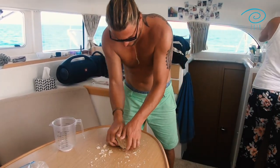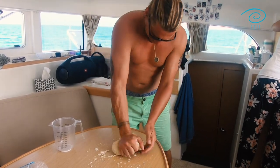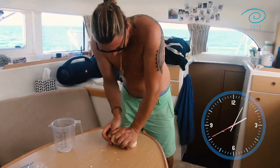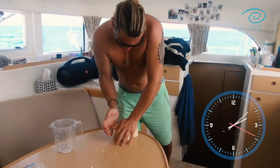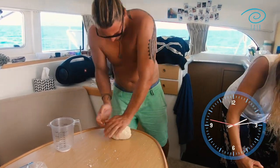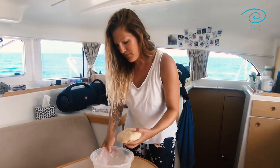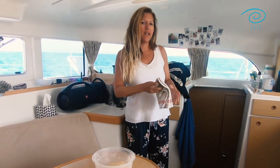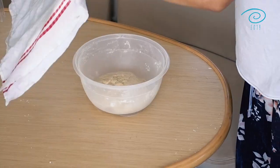Ladies, if you have a man around, let him do the hard work! After he's done that for 15 minutes straight, you can put the dough back in your container, then use a fresh kitchen towel, make it a little wet, and put it on top. Then simply let it sit for about one and a half hours until it's about twice its size.